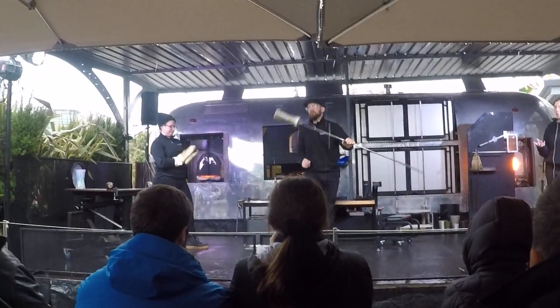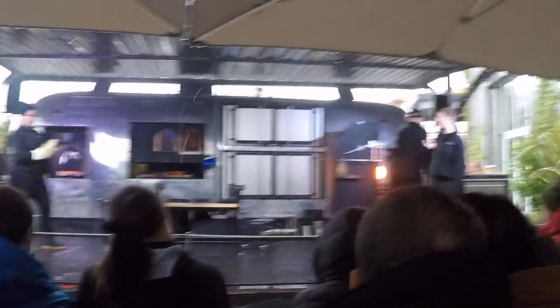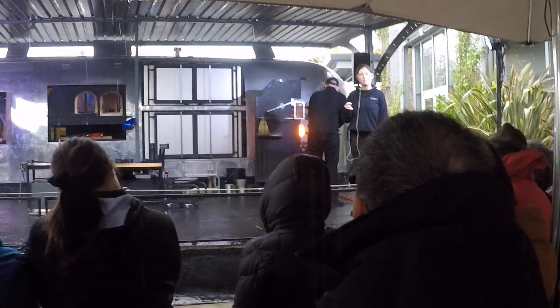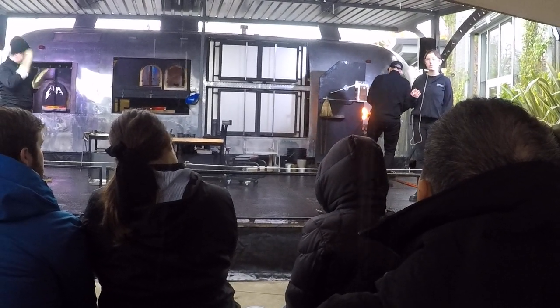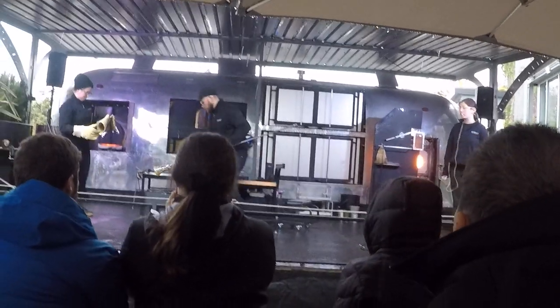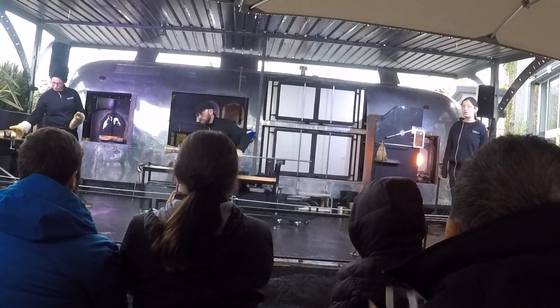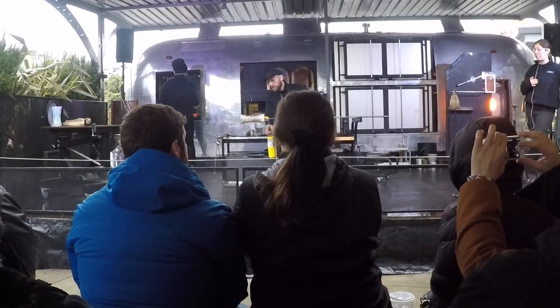It'll cool over the course of 10 to 12 hours. And keep in mind that what we're making isn't that thick — but the thicker the glass is, the longer it has to slowly cool. For something really thick it may take a few days or weeks. The Subaru telescope, for example, took about three years to melt and cool down.